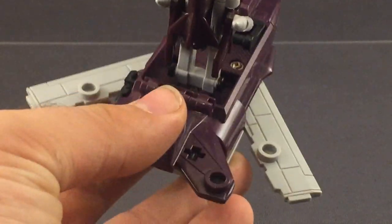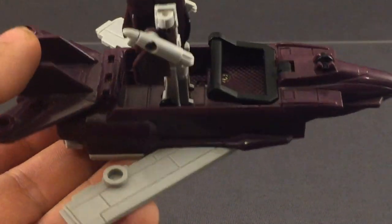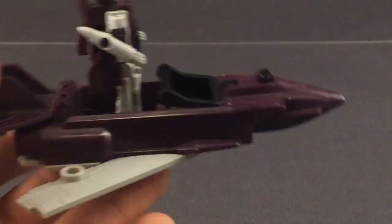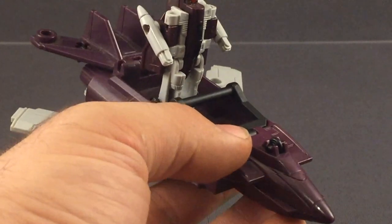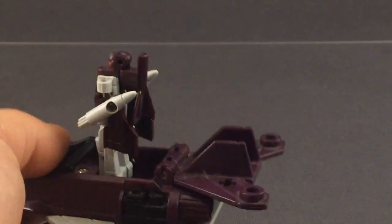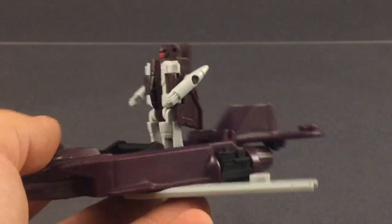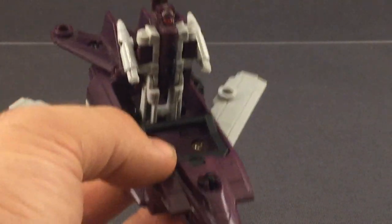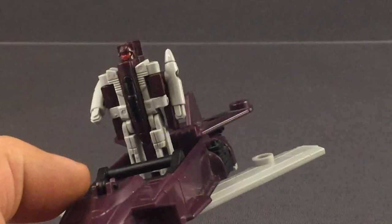Nice that they got some 5mm ports back here so you can do whatever you want with those. But the wingspan is just so tiny. I get the feeling that these were done for budgetary reasons — the Micromasters did come out during a financially difficult time period, and that's what made them so successful. You could buy a lot of toys for very little money. More toys for less is always a good idea. You'd think the same would work for the Earthrise Micromasters, but I guess not. I think the best part is actually this tail section — it's done remarkably well and hides itself pretty well under the carrier mode too — but it's just a bit of a disappointing jet mode.